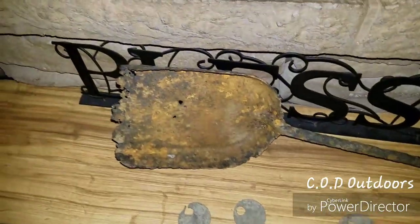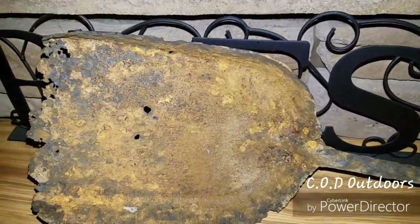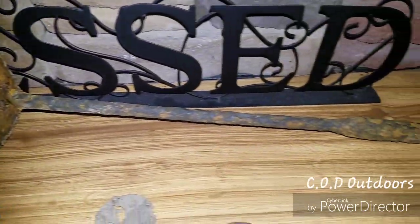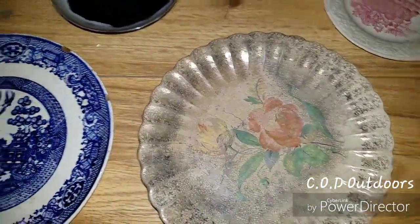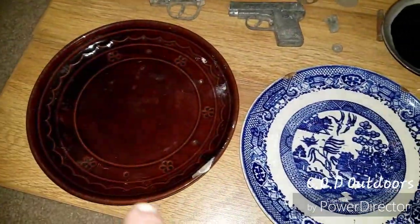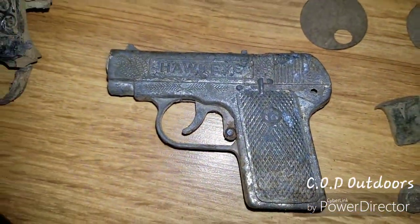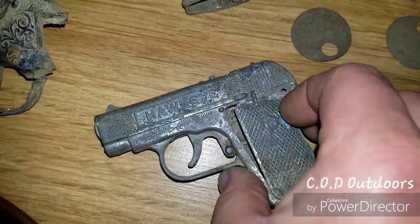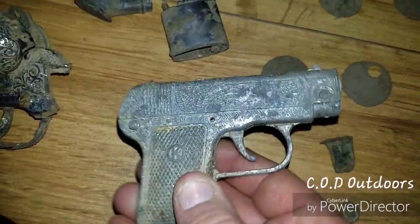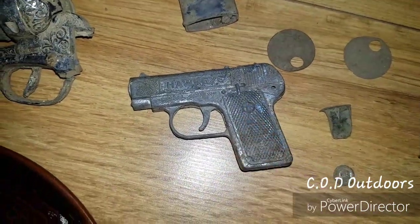And there's the shovel we found — I cleaned it up a lot. It's kind of thin, you can see the holes in it, but the handle is in good shape. I still enjoy finding it — that brings back a lot of memories. These are the silverware plates I found, and this Hawkeye cap pistol I found — it's in really good shape. That's the one I found under the rock cliff, and that's the one from the roadside.